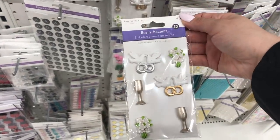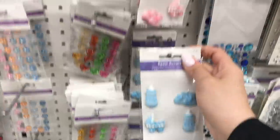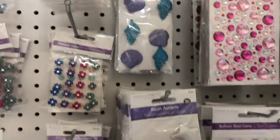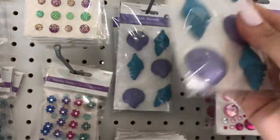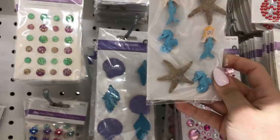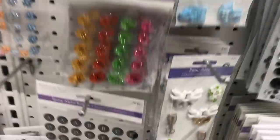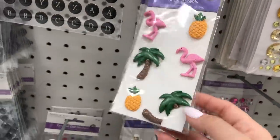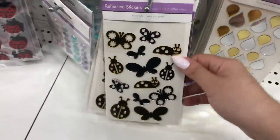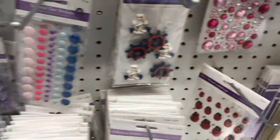These are beautiful for $1.25 — gorgeous embellishments. Especially if you're doing scrapbook layouts — little rainbows and unicorns, shells. How beautiful are these? Little mermaids. The price is just right — you'd pay so much money for something like this at Michael's. Really in right now: little pineapples, flamingos, and palm trees. These are mirrored — these are just little gems, though less expensive at Dollar Tree.